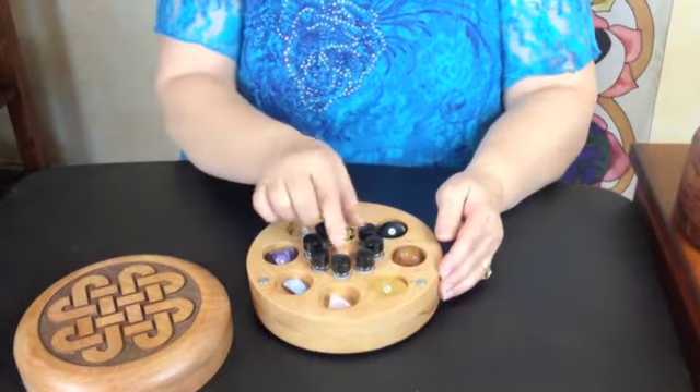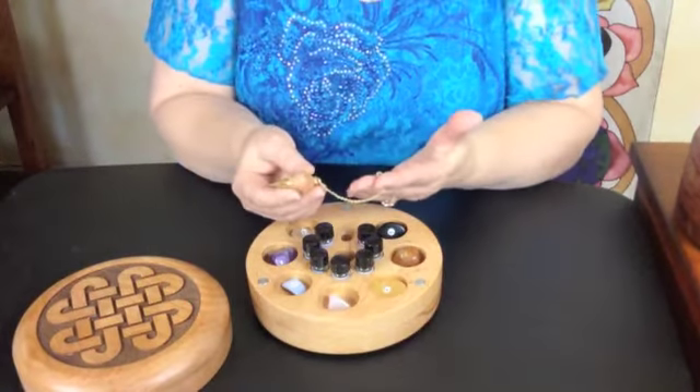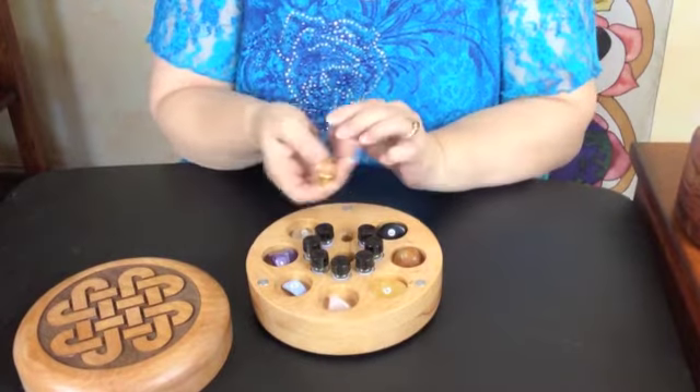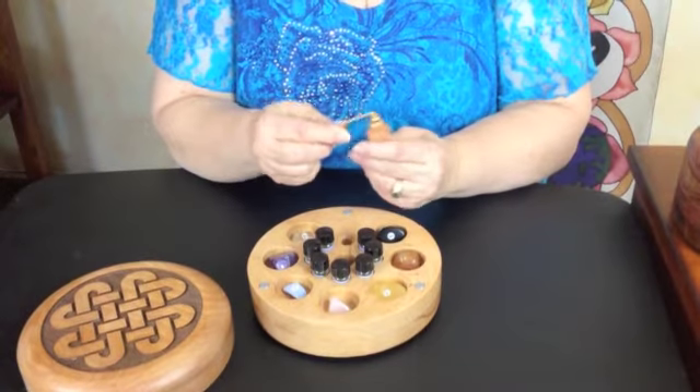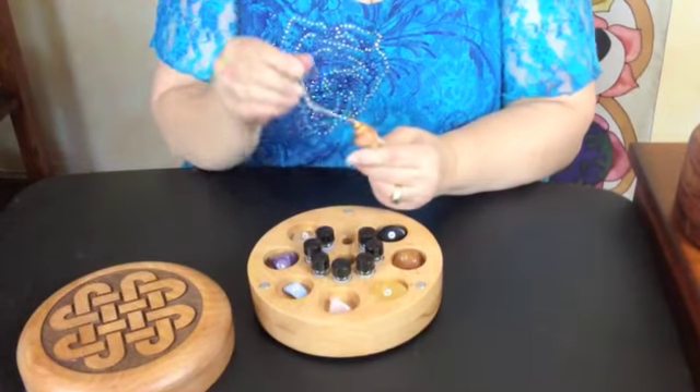All of the chakra systems with the engraved tops have these beautiful hand-turned wooden and gold pendulums, and as you can see the wood is made from the chakra system box itself. The instructions are very, very simple.